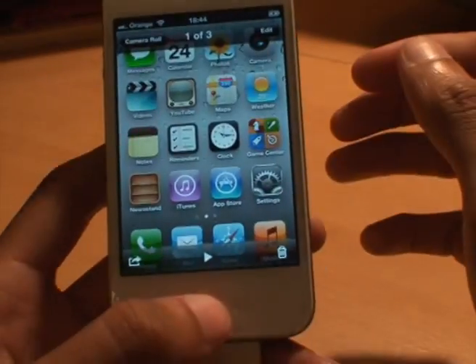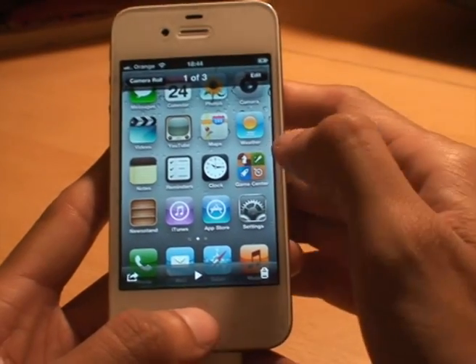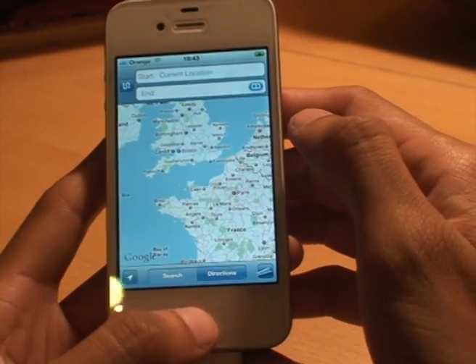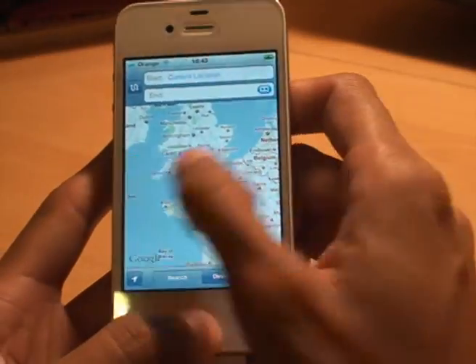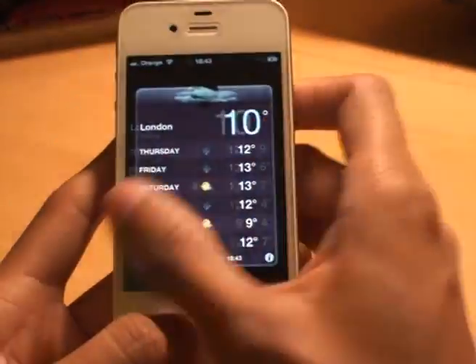All you do is tap them and it brings the picture up. To go through them, all you do is swipe and that takes you through each one. It doesn't go in infinite circles so you have to go backwards and forwards.